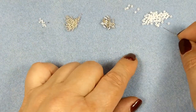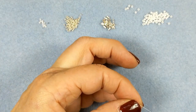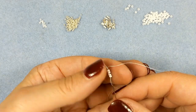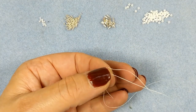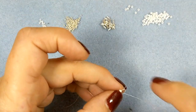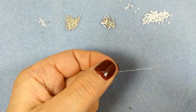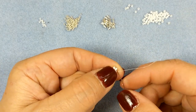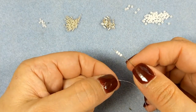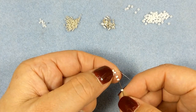We're going to start with four size 11-0 seed beads on the needle and pull that down, leaving a little bit of end tail, and go through all these seed beads again. We're going to go pick up the first one again because everything will be more tight. Then we're going to do our cubic right-angle weave — go into the next one and pick up three 11-0 seed beads and go into the seed bead that we're coming out of.